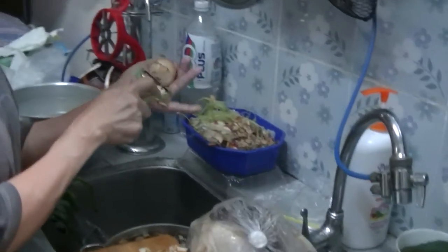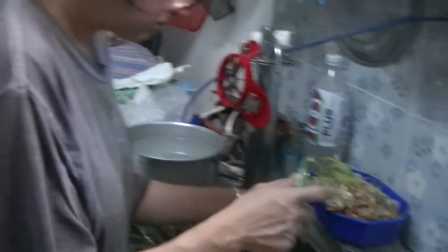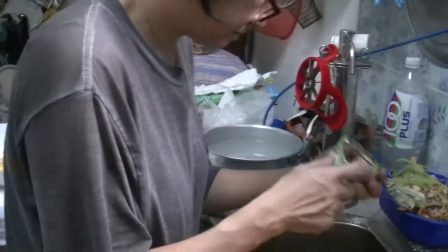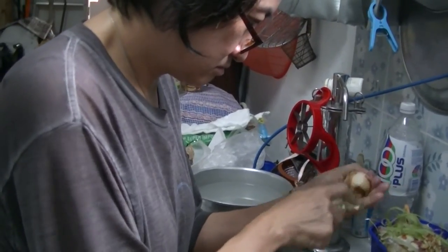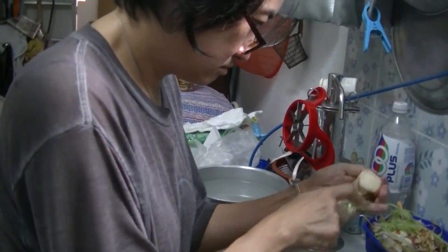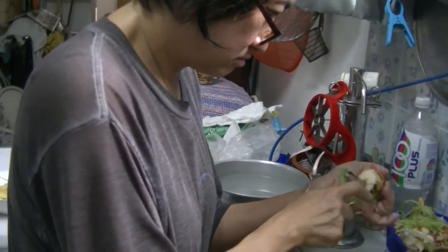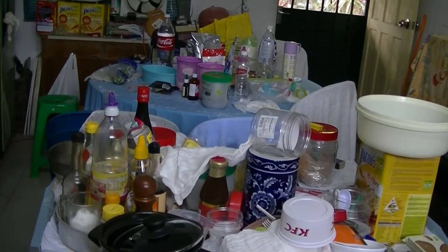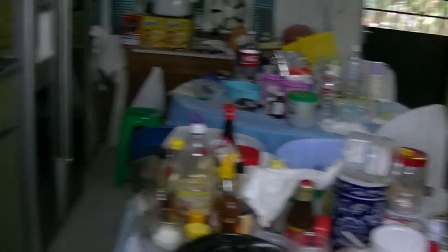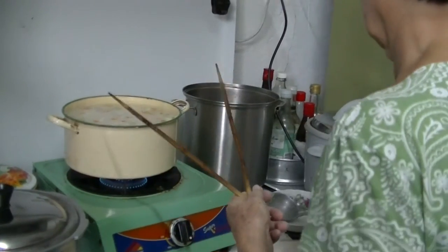So what is the arrowroot? Arrowroot is a starch obtained from the rhizomes or rootstock of several tropical plants, traditionally called Maranta arundinacea, but also Florida arrowroot from Zamia integrifolia and tapioca from various others. In history, archaeological studies in the Americas show evidence of arrowroot cultivation as early as 7,000 years ago.